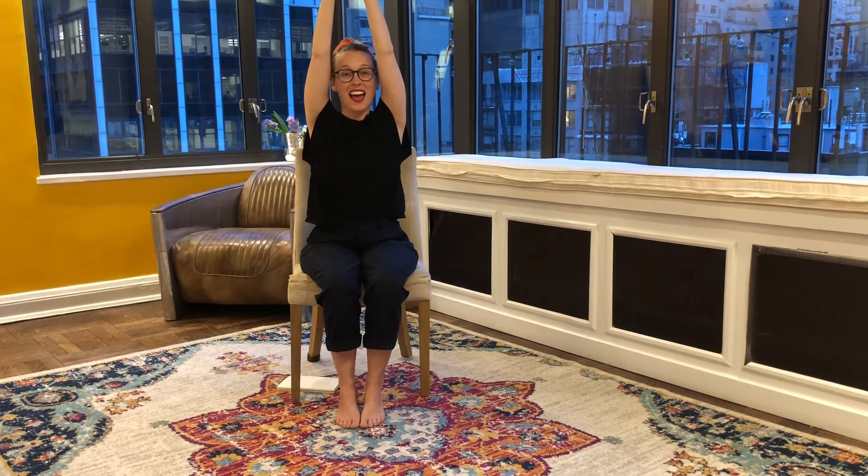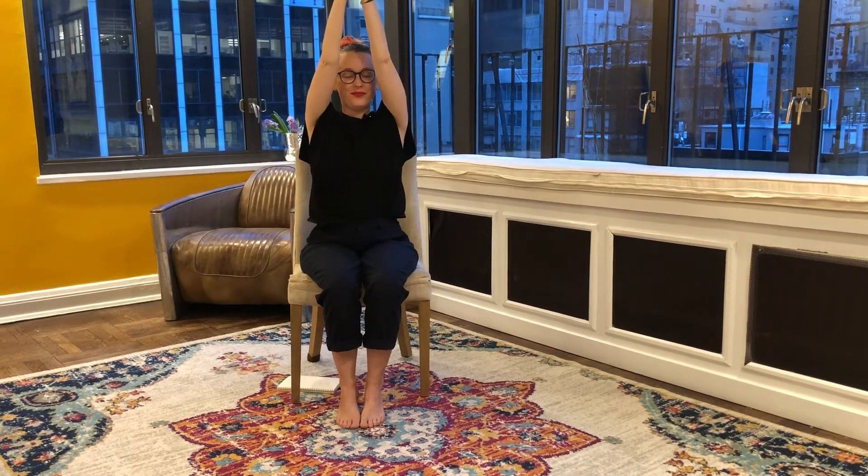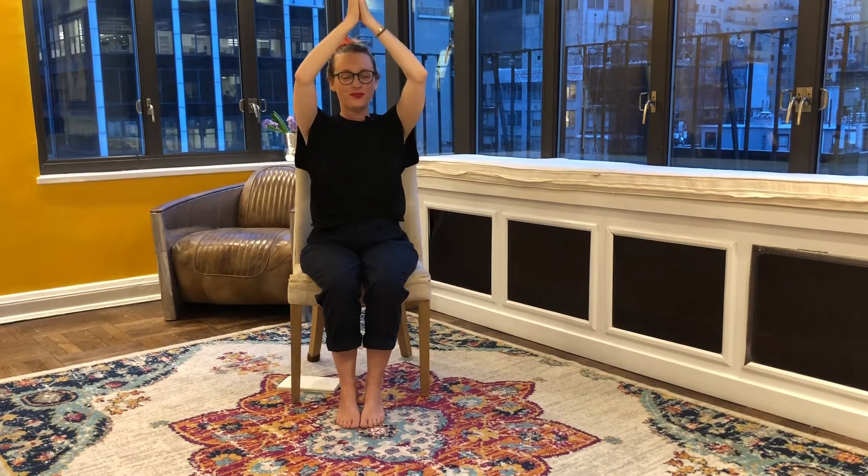Let's raise the hands up through heart center, rise them up to the sky, and then exhale, bring the sun down. We're doing a modified sun salutation here — we inhale, sun rises up, exhale, sun comes down. Let's do five of these. Here we go: inhale, exhale, inhale, rise the sun up, exhale, it sets down.